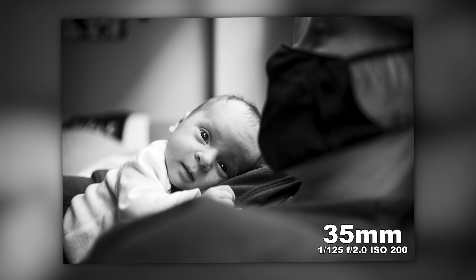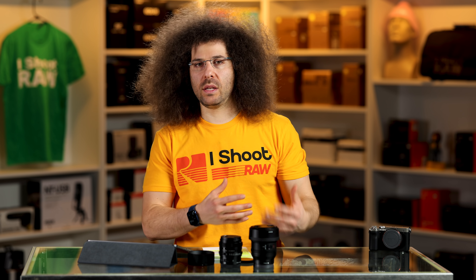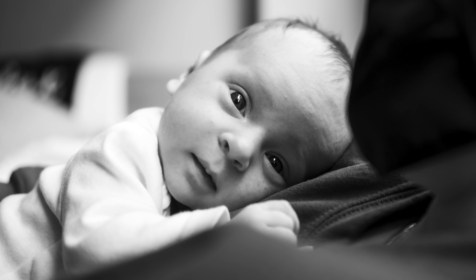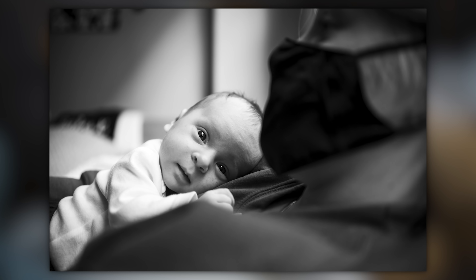Back to this last photo — I still love this shot of the baby laying on the chest of his father. If you're in these situations, just try to switch it up between the mother, the father, and the baby. They don't really do very much right now, but just lock in on the eye and get that focus and get the shot.